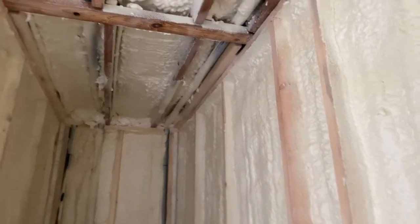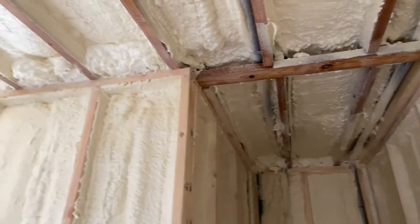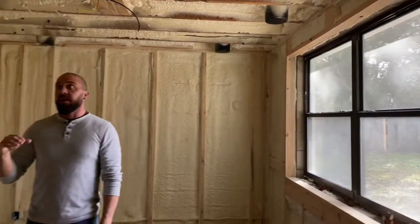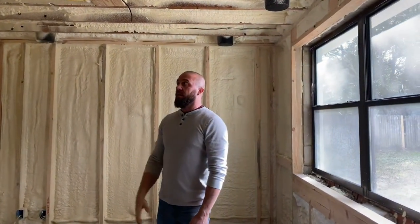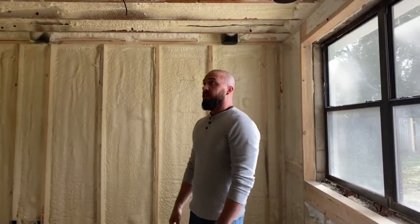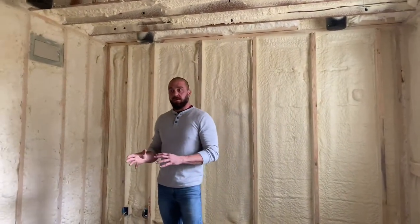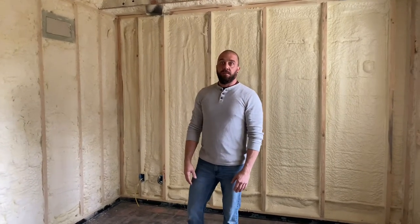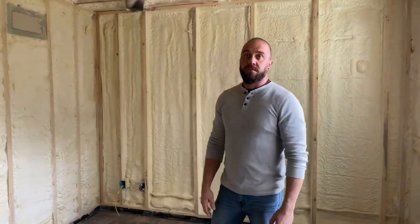If you noticed — and I don't know if you watched the first video — but between how the room sounded before the spray foam and now, it has a lot more echo to it. I think once we get the drywall and stuff on, it's going to be really good for sound. We're going to do a couple more videos showing the difference between the closed cell and open cell foam, just for people that don't know what the difference is, so stay tuned. Thanks.